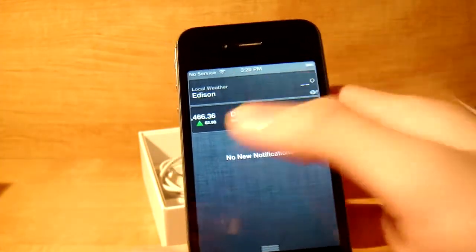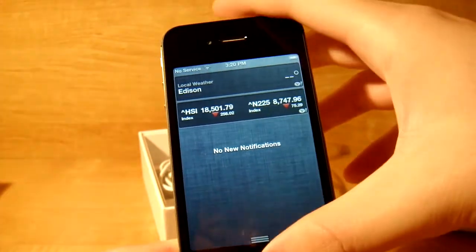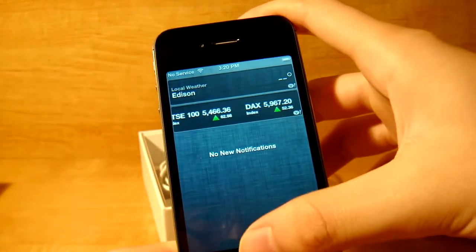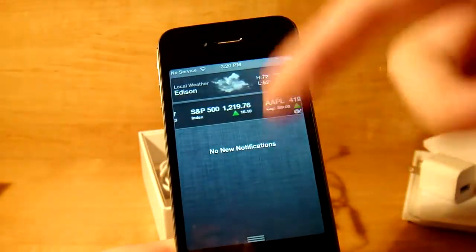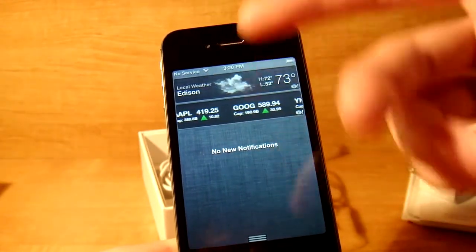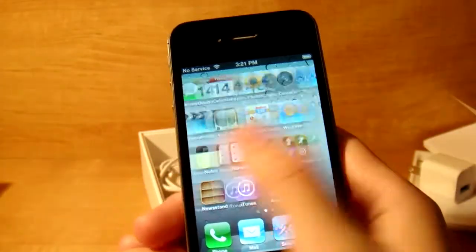I live in Edison. There's no weather because you need internet or something. But here's the stocks, and then you just slide this back up and it's gone. Basically you can put different stuff in here like your music, weather — this is iOS 5. I'm not that big of an Apple guy anymore.